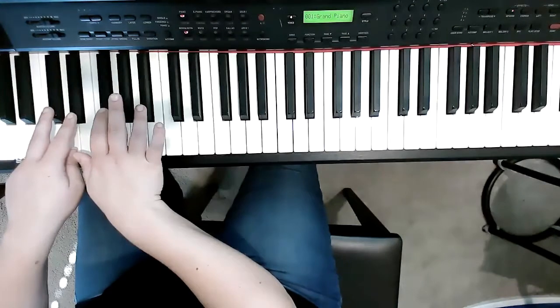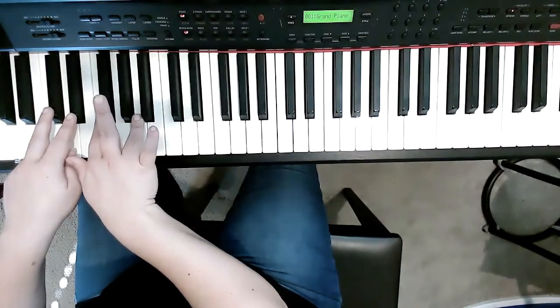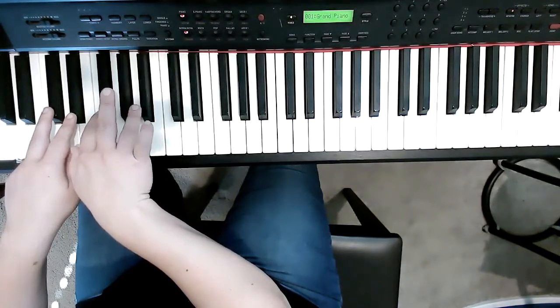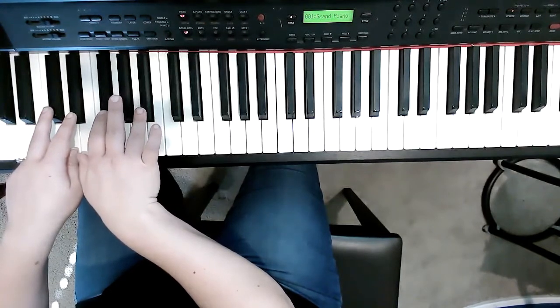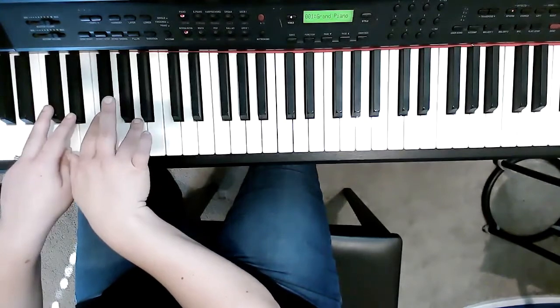Now for the third time, we're gonna change this key and we're gonna move it to the white key — like that. So that whole measure is right, left, right, left, boom.